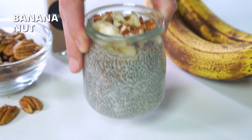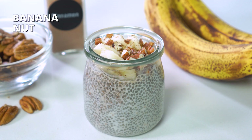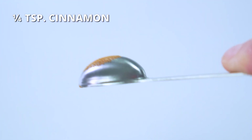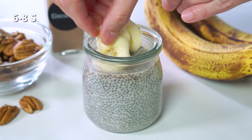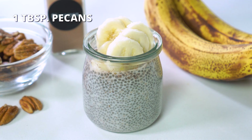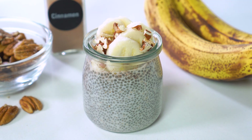Next, we've got the banana nut. If you didn't already, you'll want to make sure to stir in one-fourth teaspoon of cinnamon into each jar, and then top with about six to eight slices of banana and one tablespoon of toasted pecans or walnuts.